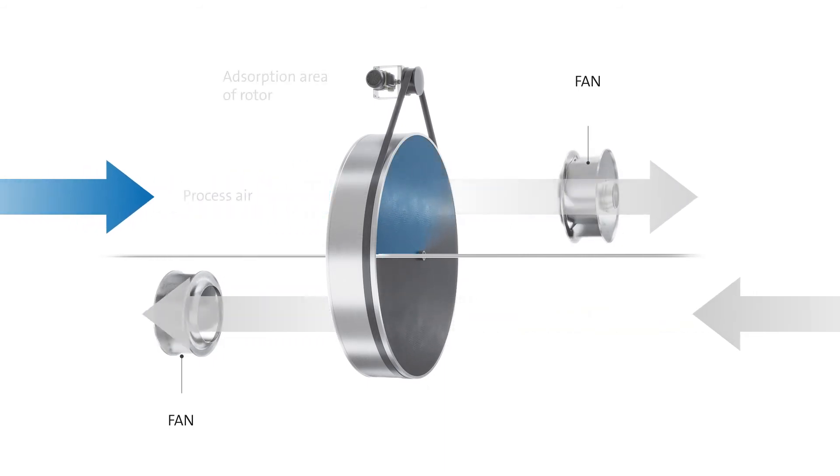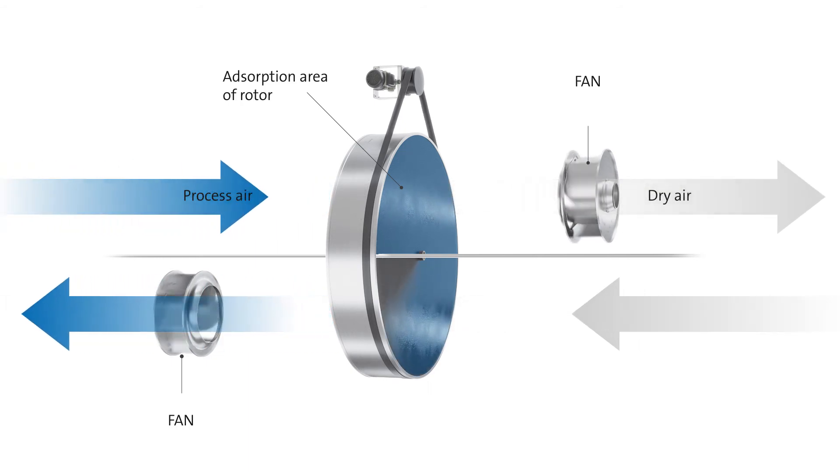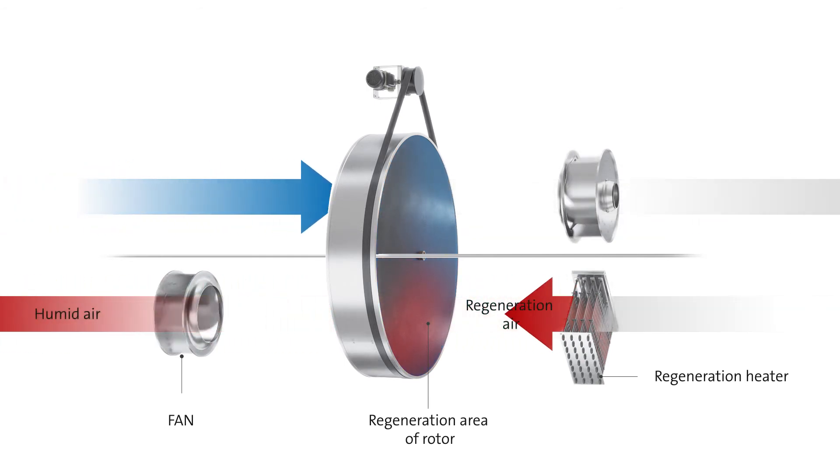The humid air stream is dried in the rotor's adsorption area. In the regeneration area, the moisture stored in the sorbent is forced out again and taken up by the hot air stream.